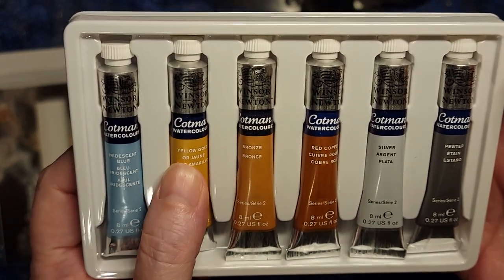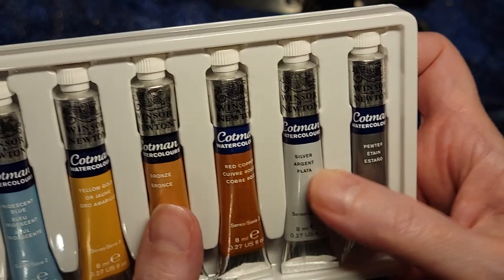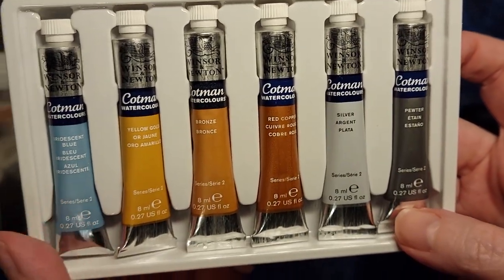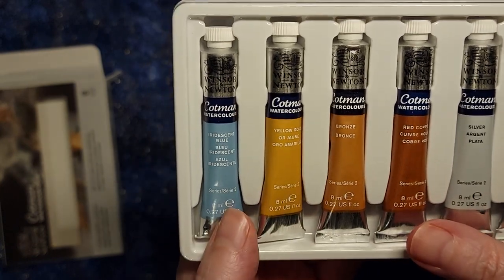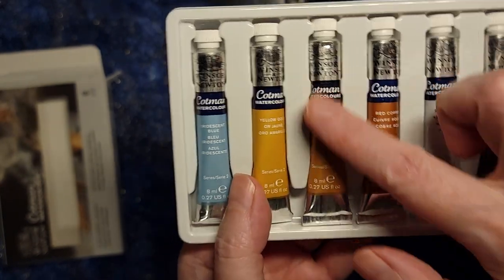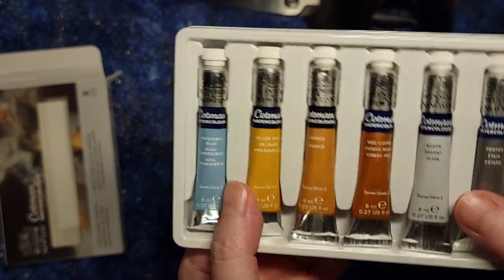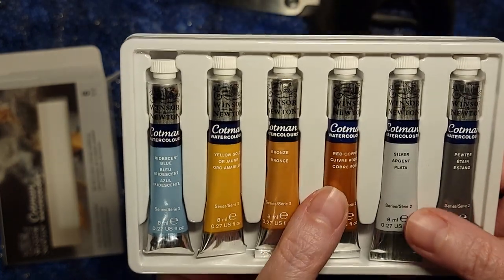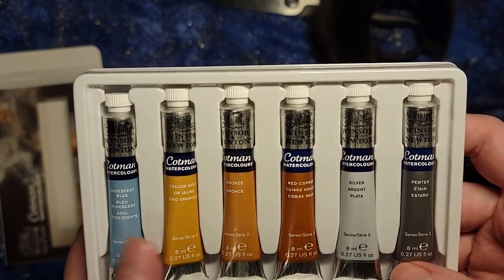So we've got an iridescent blue, yellow gold, bronze, red copper, silver, and pewter. Each of these are 8 milliliter tubes so they will last me quite a while, because I don't tend to do an entire painting that's two feet by three feet of gold. I tend to do little dabs of gold or dabs of bronze or whatever it is going to be on the painting. So this is absolutely perfect for me.